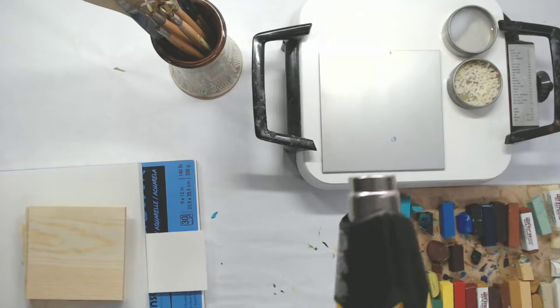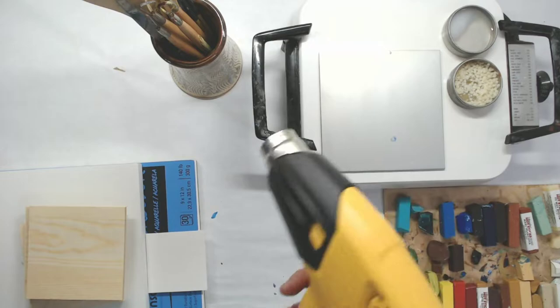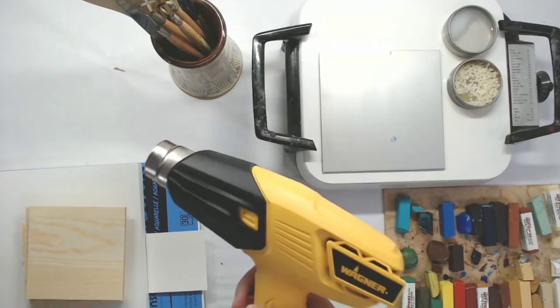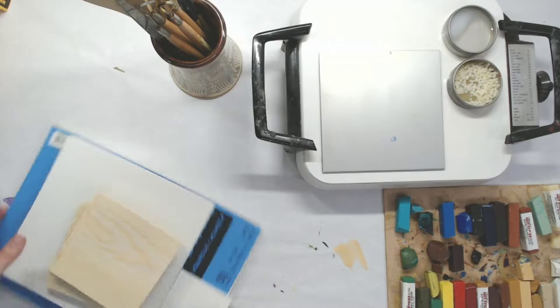Another thing you're going to need while you're painting is a heat gun, to keep the wax moving and flowing if you're trying to blend. I actually couldn't find my old heat gun so I bought a brand new one. This one is cheap — I got it at Home Depot for about 25 dollars. It works great.